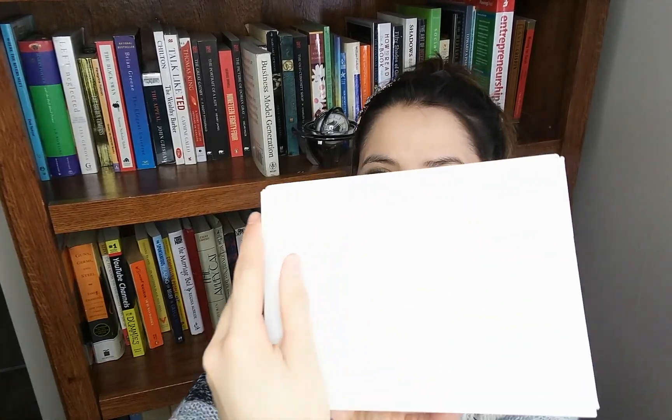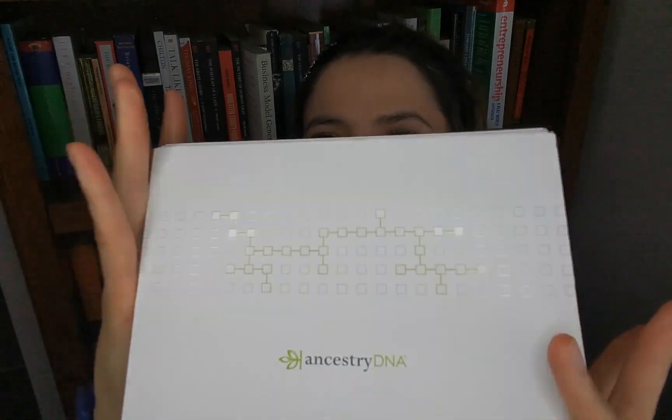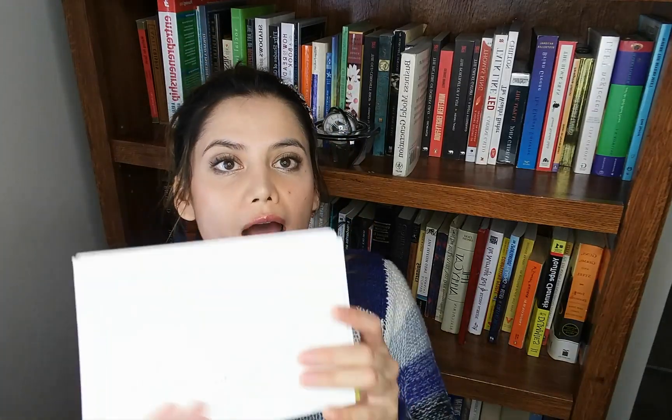Hey guys, it's Lyra here. Today we're going to talk about the AncestryDNA kit review. I recently got my DNA checked out and the results were really, really shocking — in fact, they were so shocking that I was questioning who my real dad was. So we are going to get into how that all came about.